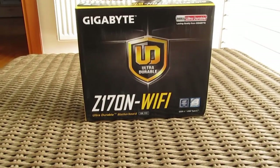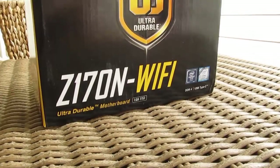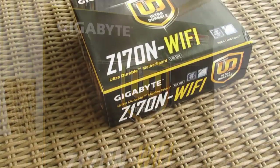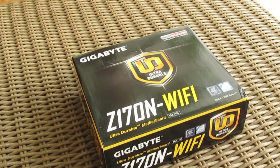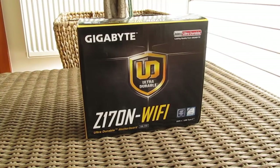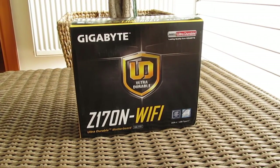Hello guys and welcome back again to the Tactic YouTube channel. As you can probably notice, in front of us stands a pretty small box from Gigabyte, especially if you take into consideration that it packs a motherboard inside, and that the N letter in the Z170N Wi-Fi naming reveals that we have a Mini-ITX model in front of us.